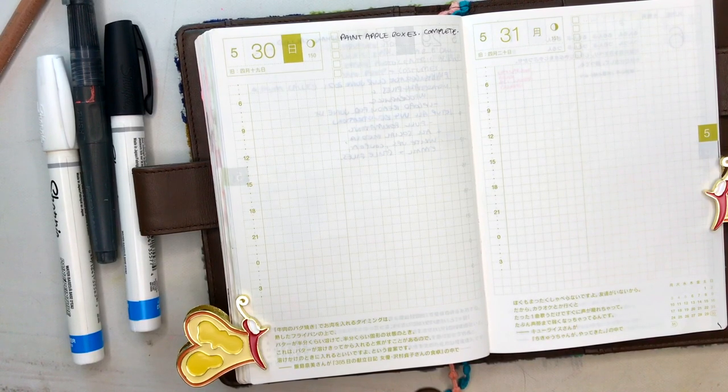I'm gonna set my timer now. Set timer for 10 minutes. I don't know why I speak into my phone like so seriously.